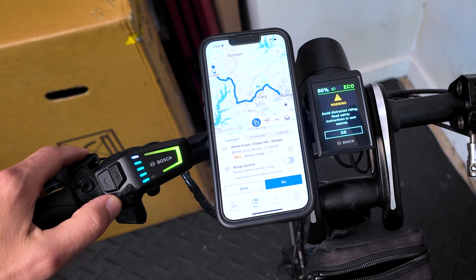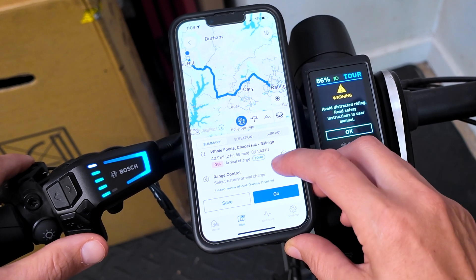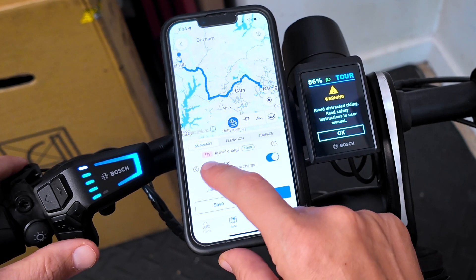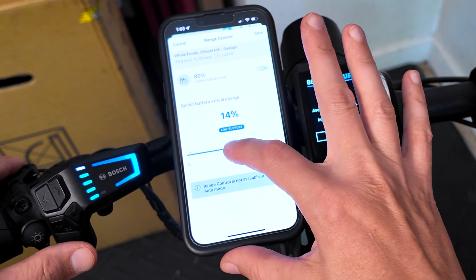I'm going to switch to Tour mode. You can see my battery would be completely depleted. So let's turn on Range Control — slide over that toggle. Now that zero percentage appears; I'm going to click that and then slide over.